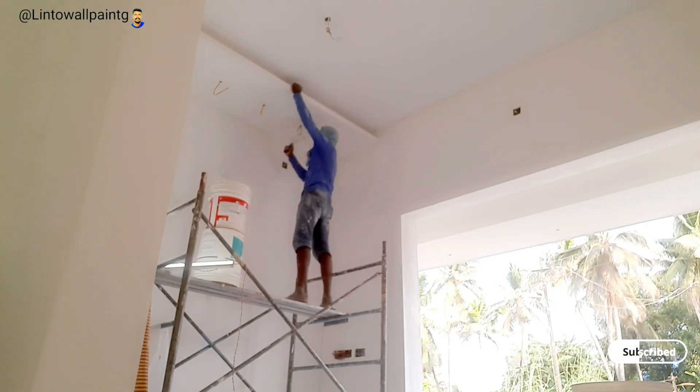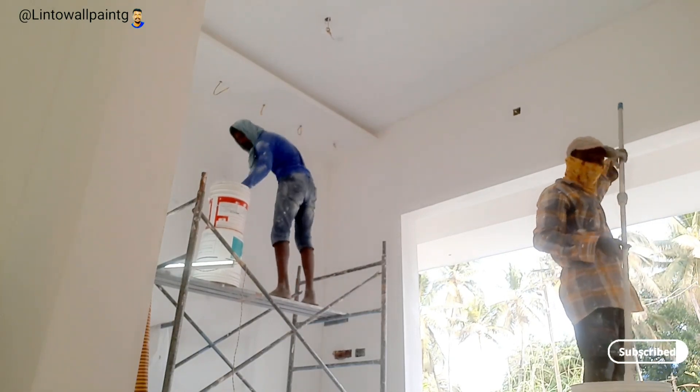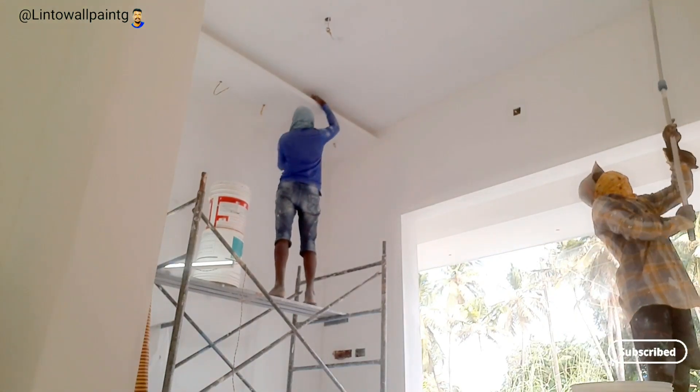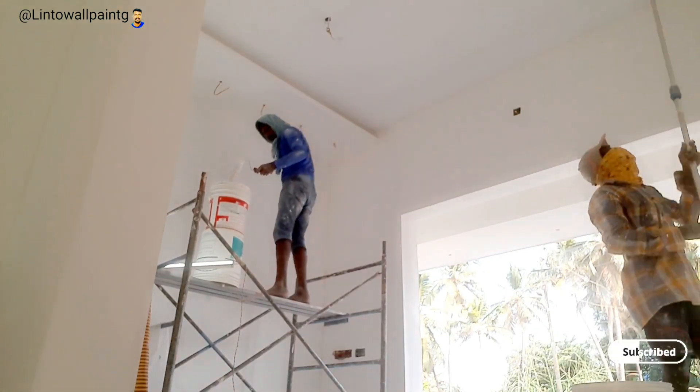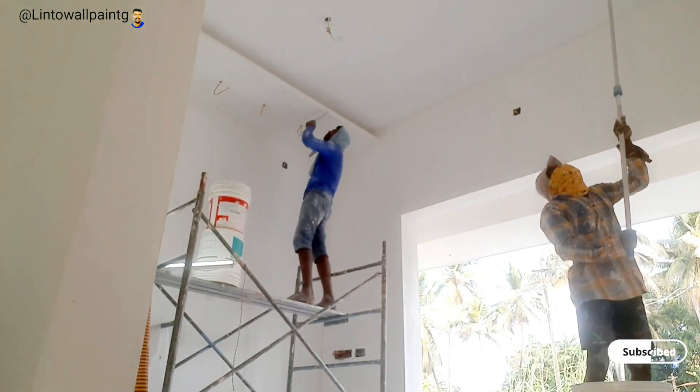I am using the primer, so we have to make a primer here. We will use the primer here.